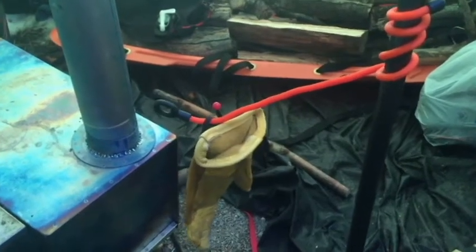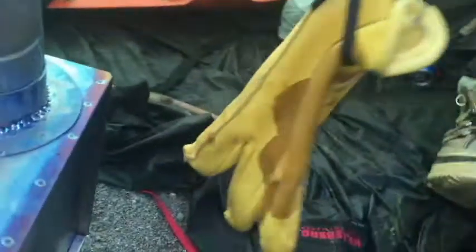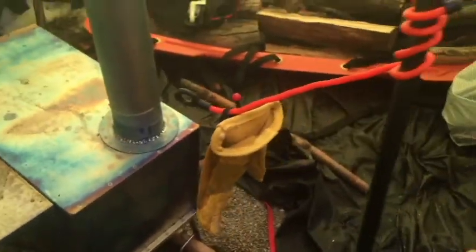There's a great way to dry out a wet glove.